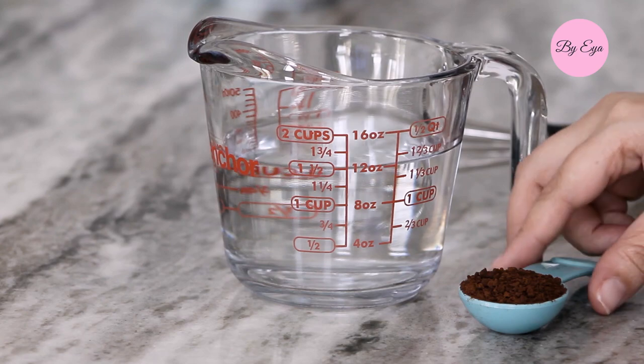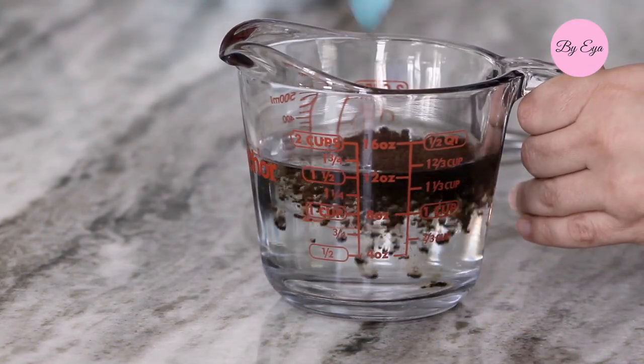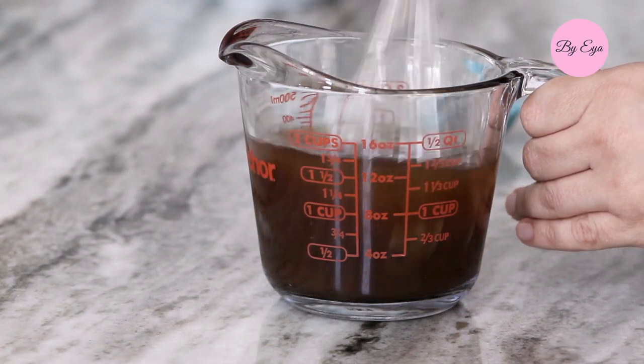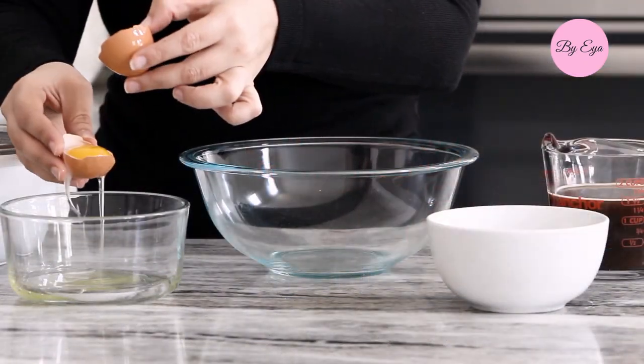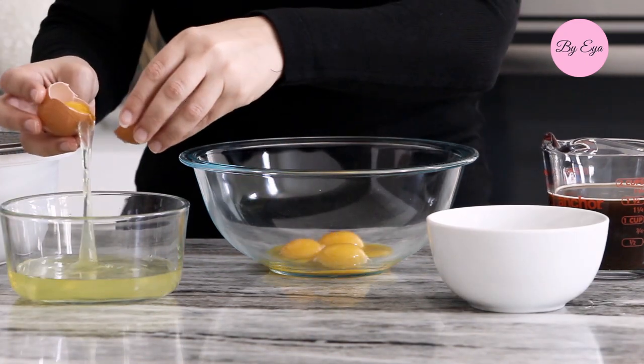First things first, I start by preparing some black coffee. To one and a half cups of hot water, I added one tablespoon of instant coffee. You can also use espresso if you prefer. Set aside and let it cool down. All ingredients and exact measurements will be listed down below the video in the description box.